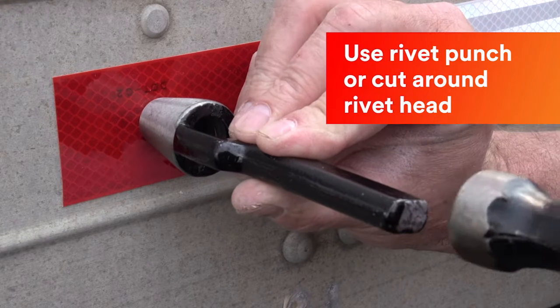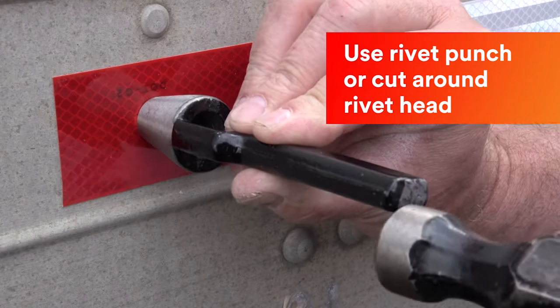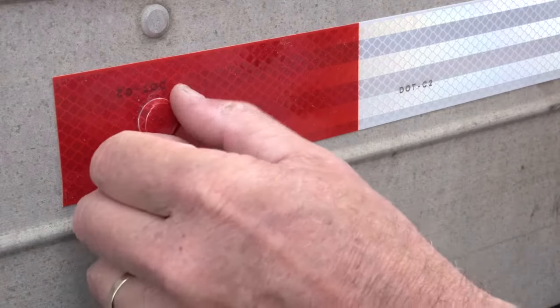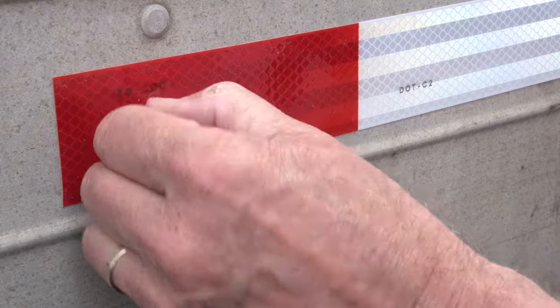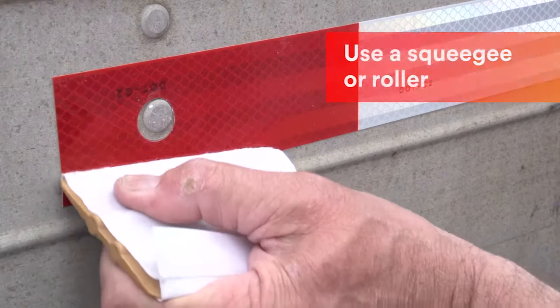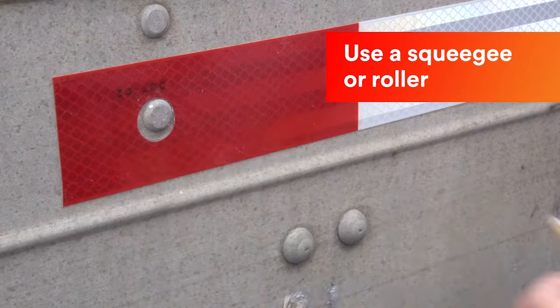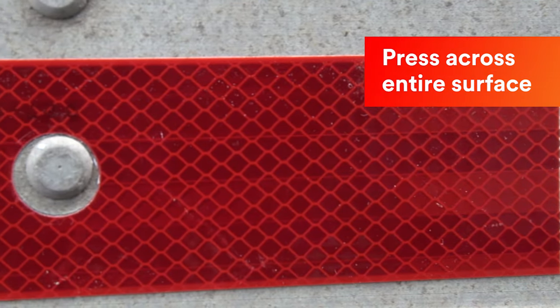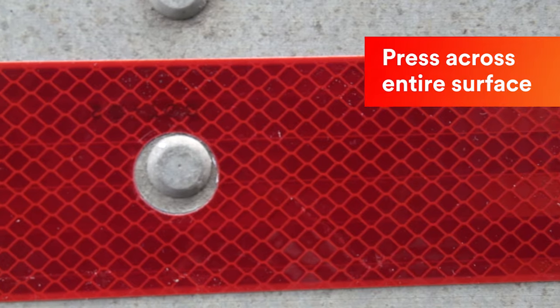Cutting around rivets can be done with a utility knife, but a rivet cutting tool is best. Go back over the tape with a squeegee or roller to activate the adhesive. If you are using your hand, make sure you press across the entire surface area of the tape.